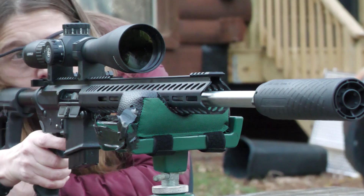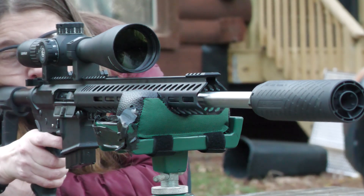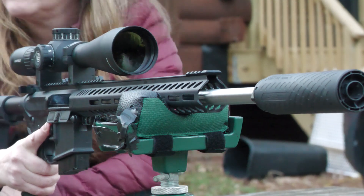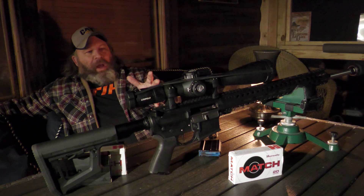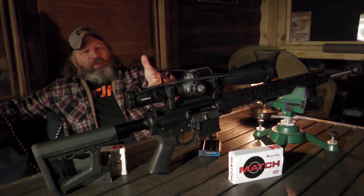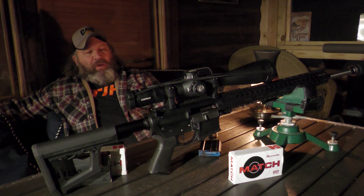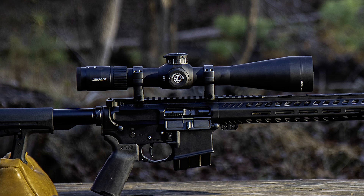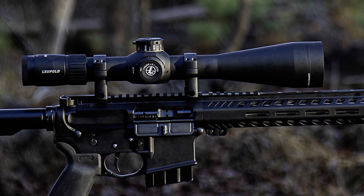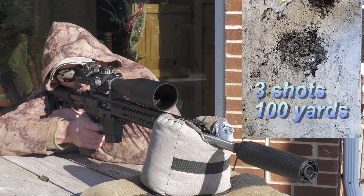If you've made it this far, please consider subscribing and sticking around to see all the cool stuff we do. Now, I did stack the deck in my favor a little bit, because we've got a Hubble telescope mounted on it — the Leupold 8-32x56mm Mark IV. Surprisingly enough, they paired very well together.